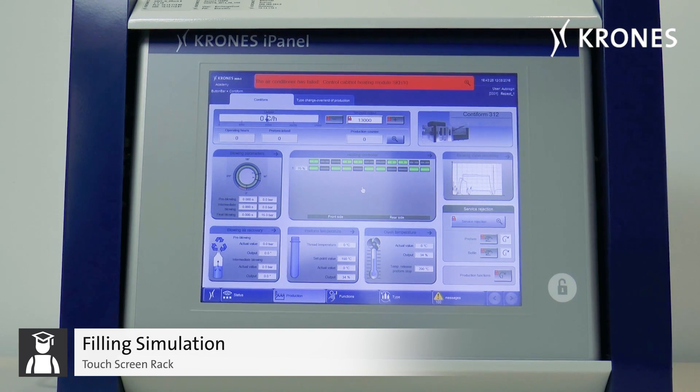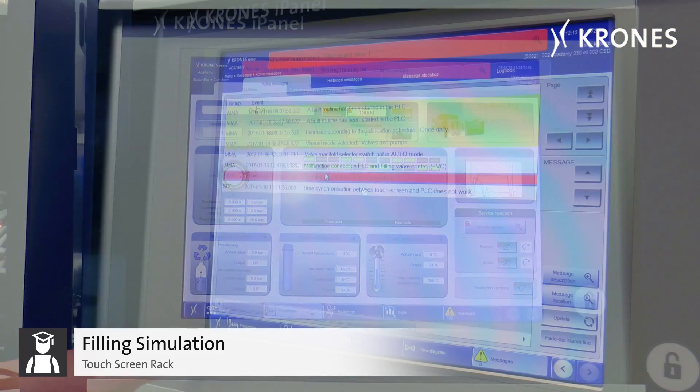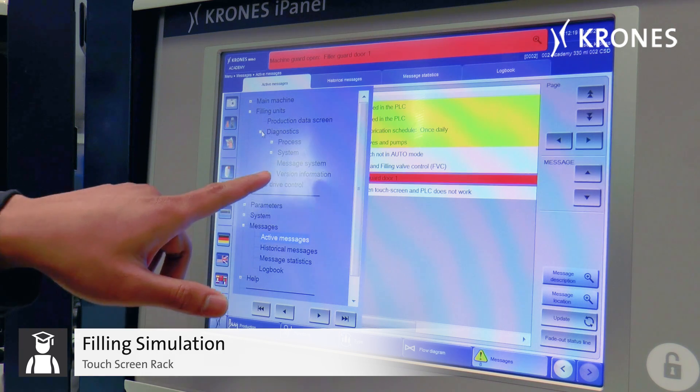It also serves as a base for the touchscreen rack and the ASI safety rack. The touchscreen rack, which enables you to exercise and command all functions known from the machine on the touchscreen, and additionally provides a platform for understanding the complex diagnostics of the visualization system.